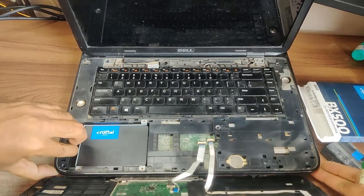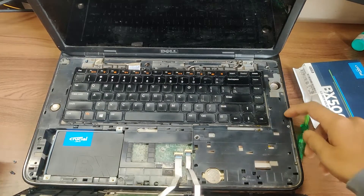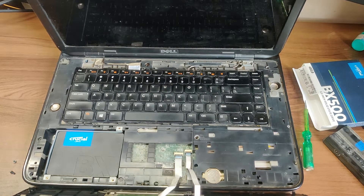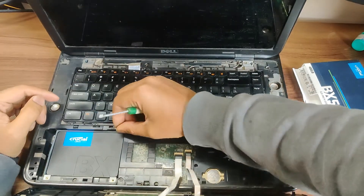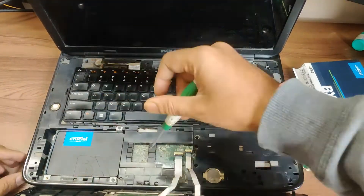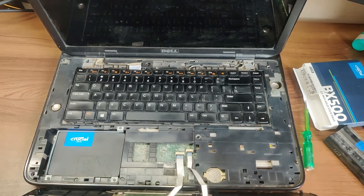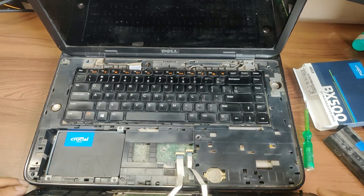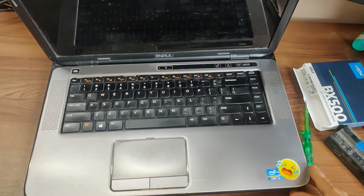I'm pausing the video for cleaning the laptop. I've cleaned it a little bit, so let's install the screws. This drive does not contain any operating system, so this is the first time I'm putting the operating system on it as well. Let's just close it like this and plug in the power. Let's see how it works.